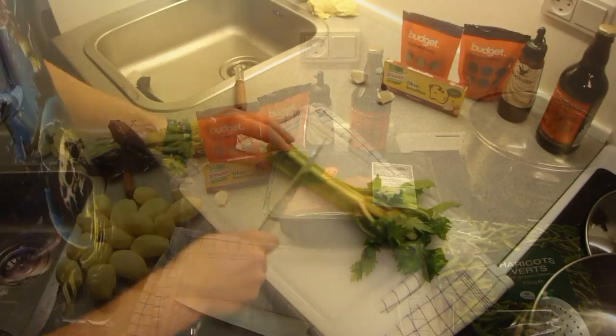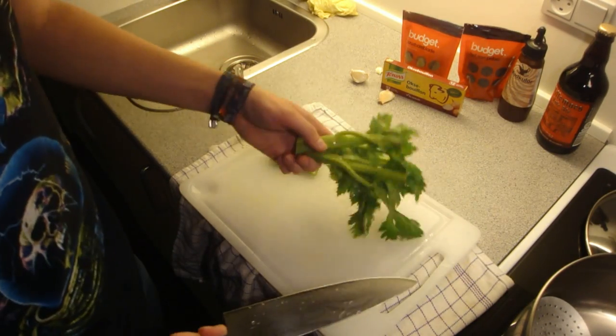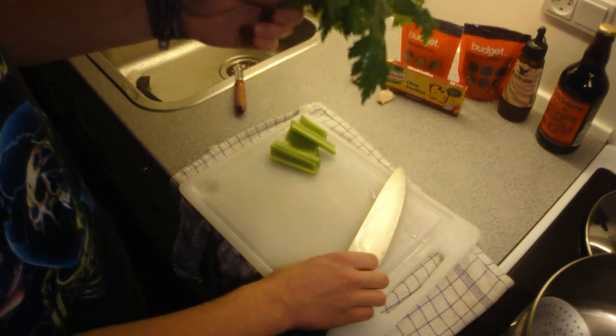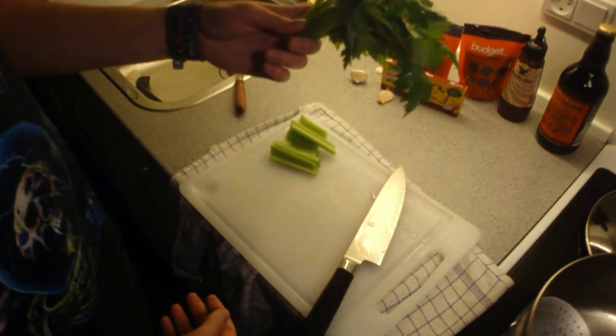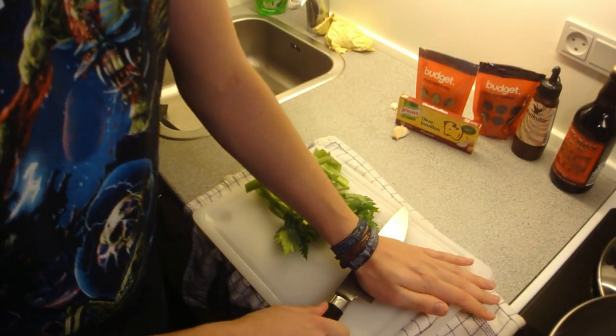Let's get to the cooking. Just roughly chop your vegetables — and for the celery and especially onion and stuff like that, just leave leaves and all that on there because you're going to filter it all out, and it's going to add a lot of flavor. Same with the garlic cloves, just crush them like this.